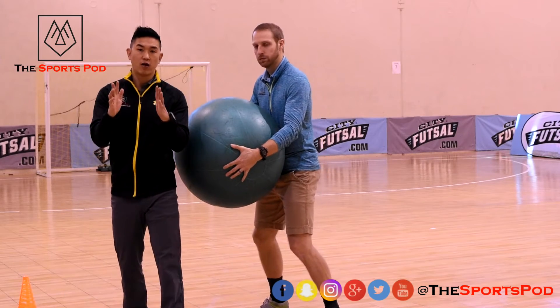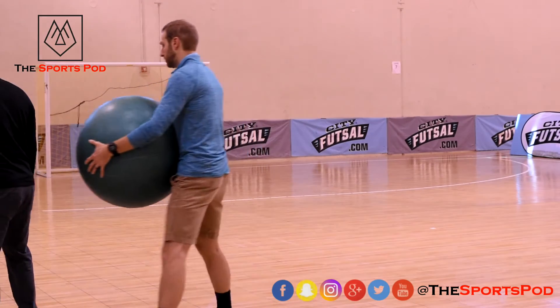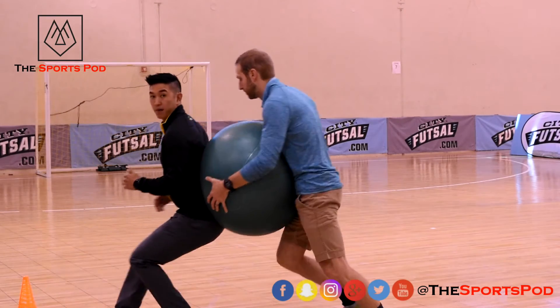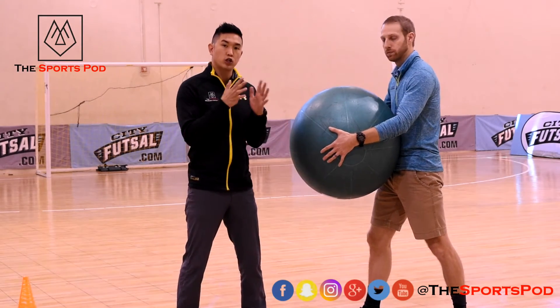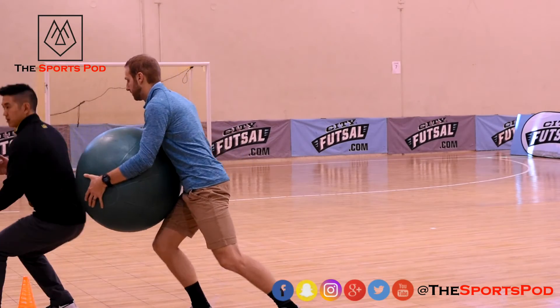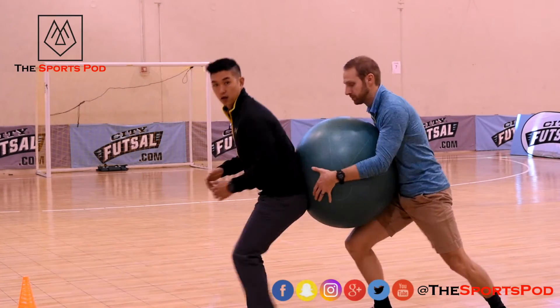How we drill that, we can first do it from behind. All we're doing is stepping back into it while your partner is trying to push you up.